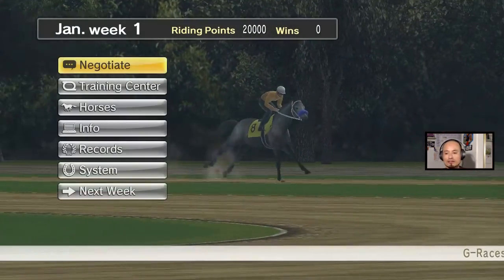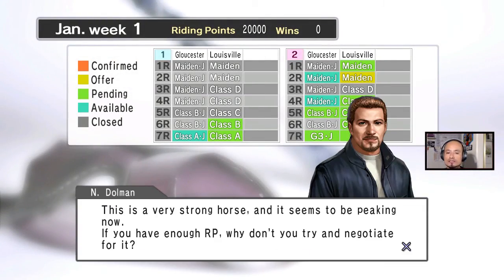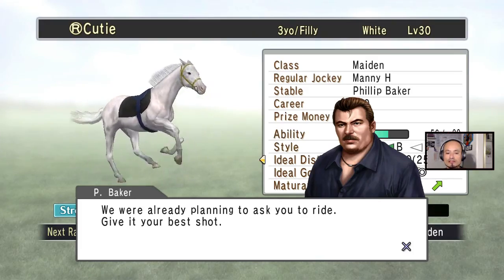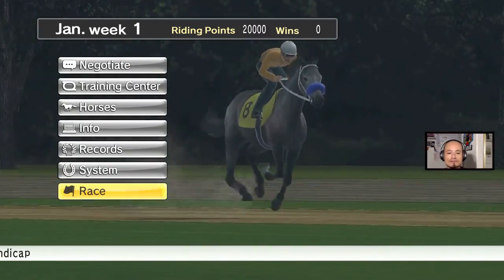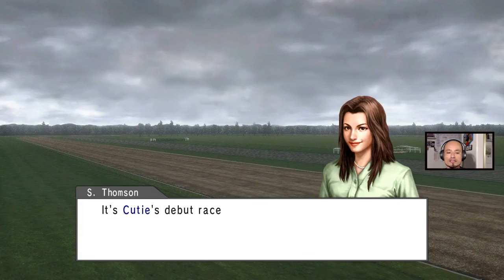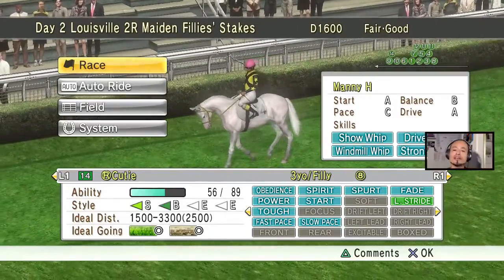Now I'm gonna race her once and then rear her so that I can breed her too. We're gonna go to negotiate — there she is right here. I think it's gonna be an easy win, it's a maiden race. Let's see how we do. I'm more excited about is once I rear her, I'm gonna get an even better white filly.